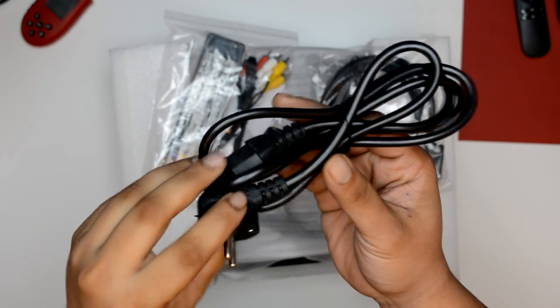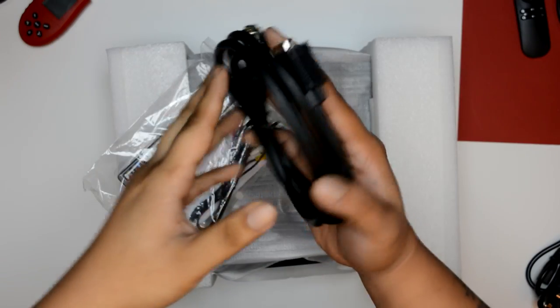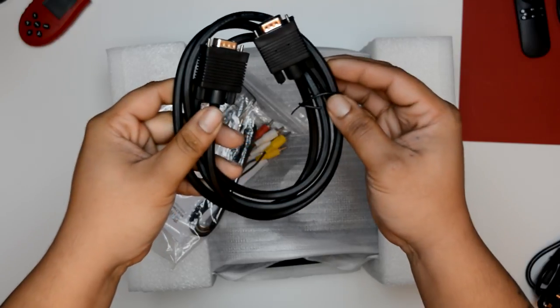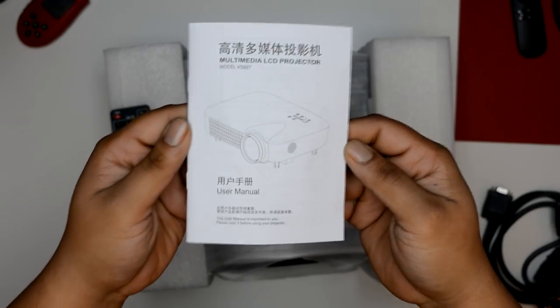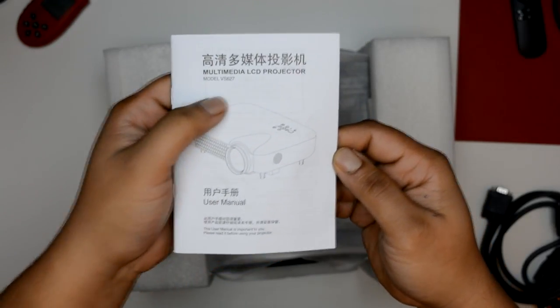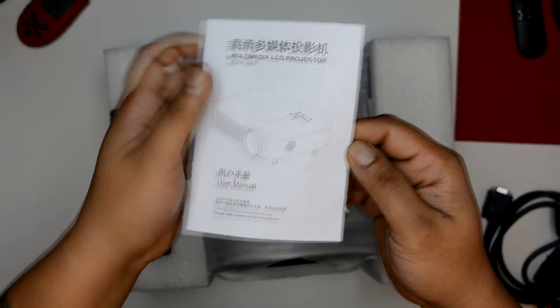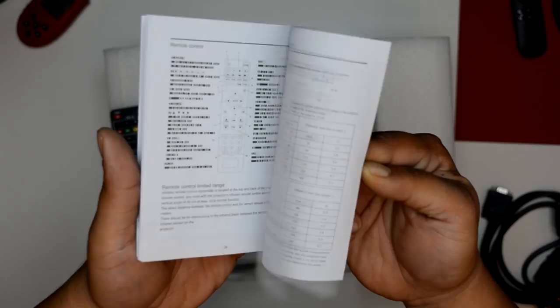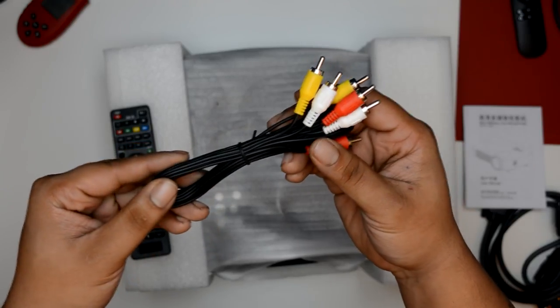You get your typical power adapter — again, varies from country to country — we get our goodie bag, and we also get a VGA cable, two meters, if you're using it in an office environment. We get one typical instruction manual in English and Chinese with the model number, which is hard to find sometimes. We also get a bundle of RCA cables, very typical.